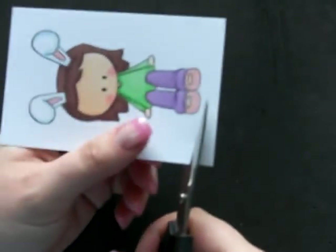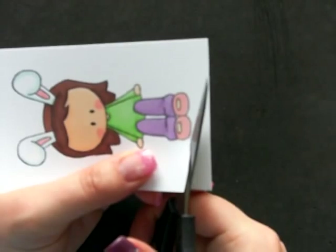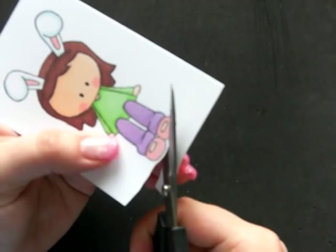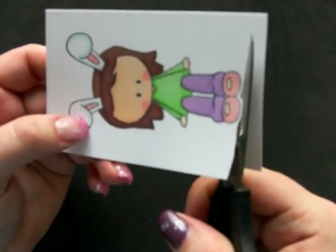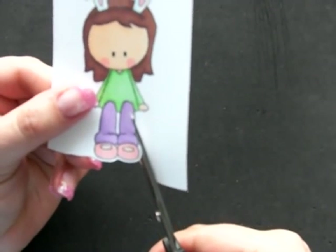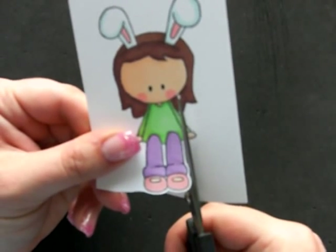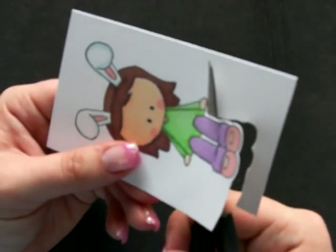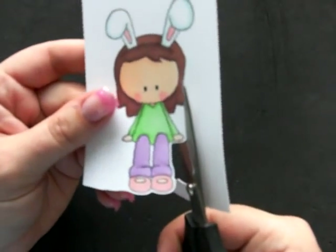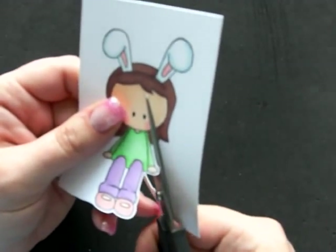All I do is stamp and color the image, and then I take my paper snips and I start — I just choose a spot to start and I start cutting. I always leave a little bit of a border around the image. I think it's easier that way and I just like the definition it gives when it's all cut out and it's got this little bit of a white border around it. The biggest thing is you go a little bit slow and you move the card stock, not the scissors. That way you can get smoother cuts and it's not sharp ends to it.